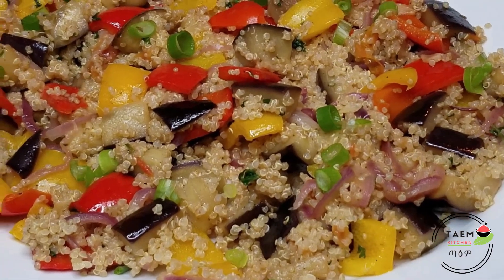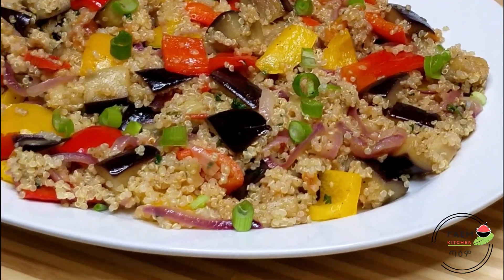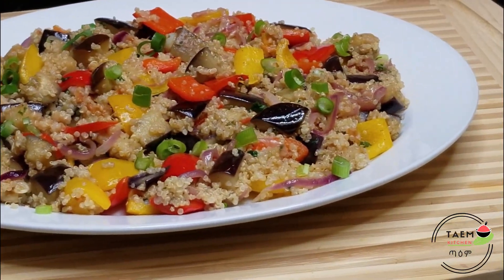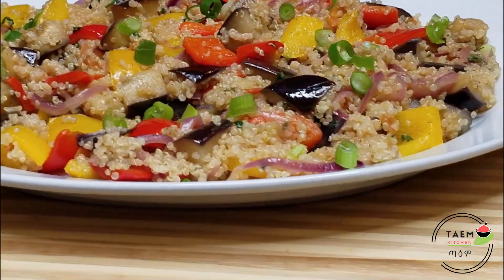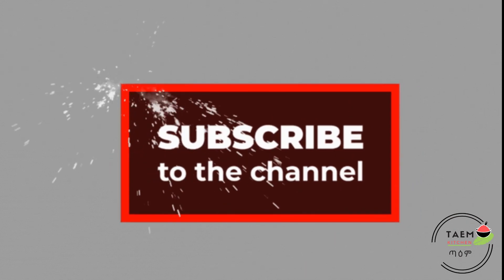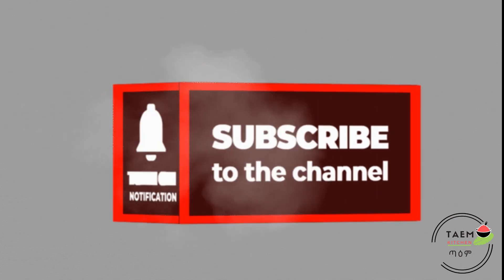That's it, I will see you in the next video. If you want to see me in the next video, please like, comment, share, and subscribe to the channel. Peace.